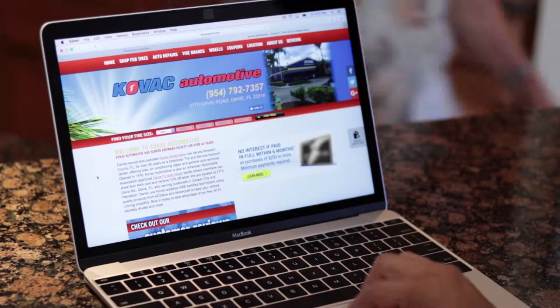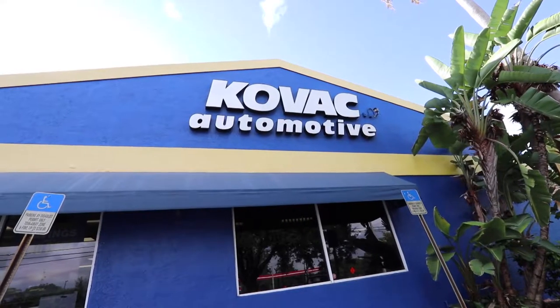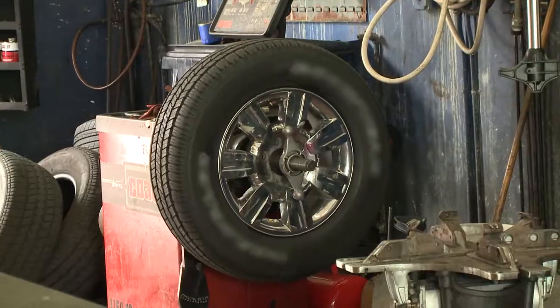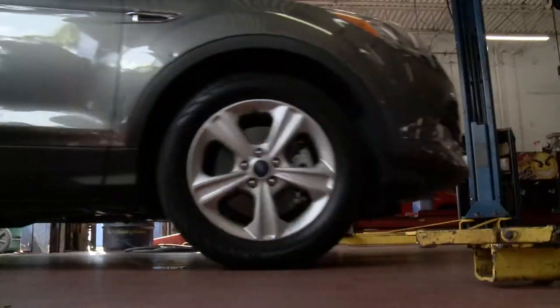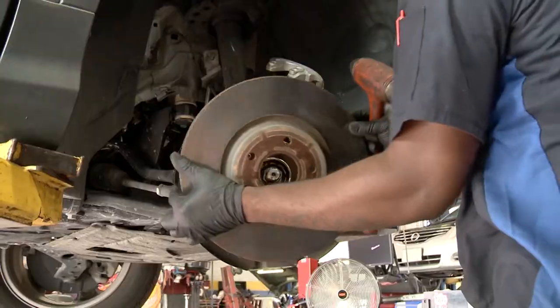New brakes are installed at an authorized PowerStop installation service center. Today, we're heading to Kovac Automotive in Davie, where brake technician Courtney McRae removes the old brake.